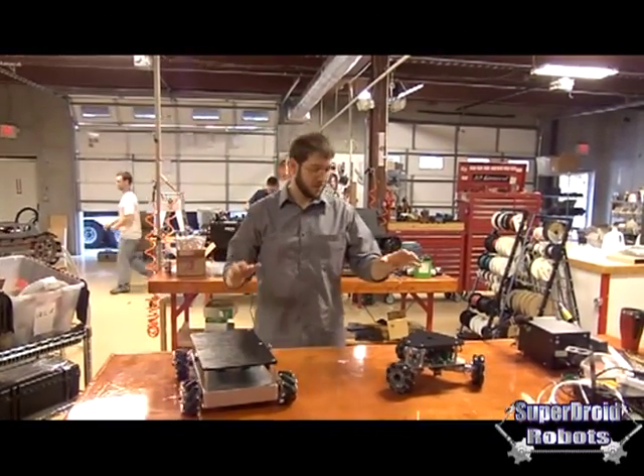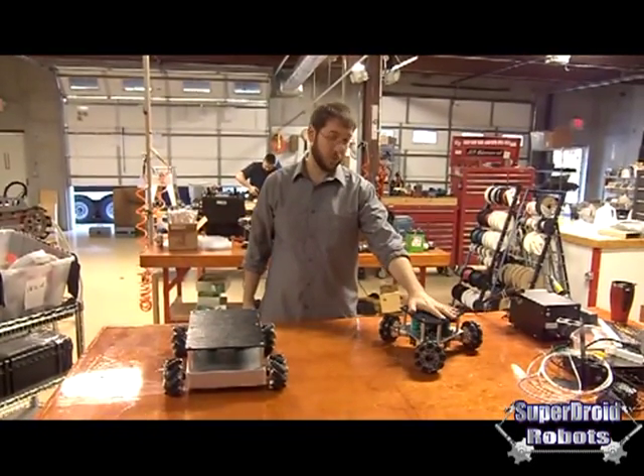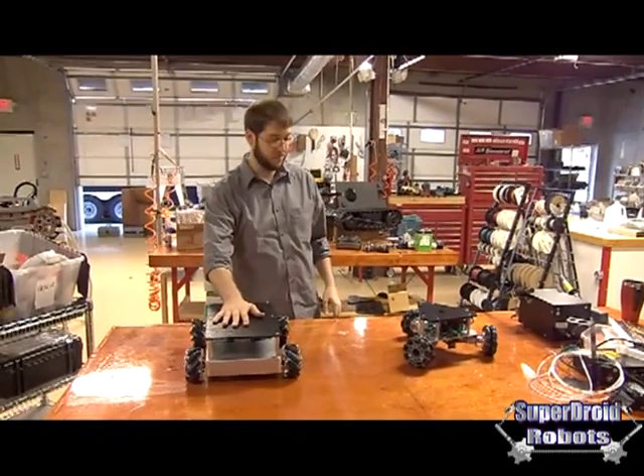My name is Jason from SuperJoid Robots. These are our vectoring robot platforms. They come in a three-wheel omnidirectional chassis and a four-wheel mecanum wheel chassis.